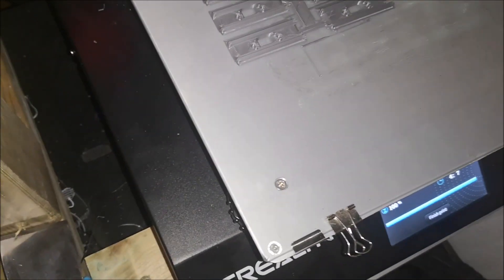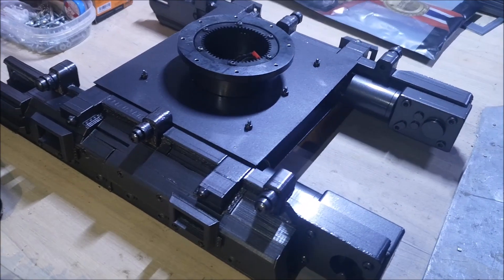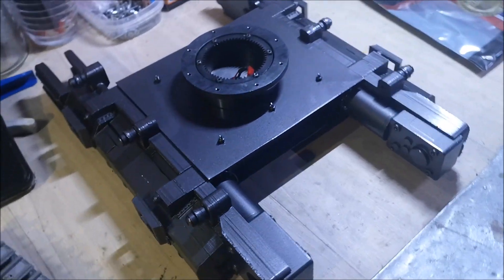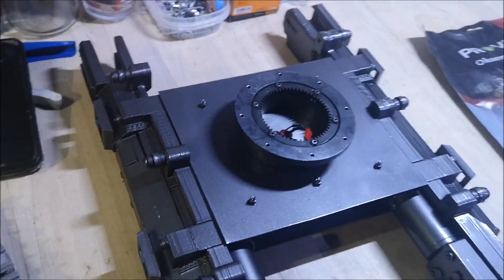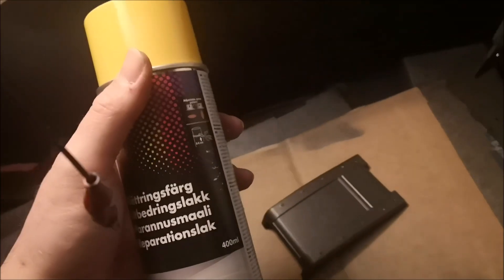The undercarriage has been painted. The paint job is a little sloppy, but hey, this thing is going out in the dirt and sand and mud. Now let's paint the roof yellow. I'm not sure if this is the correct yellow color — I just bought something I found — but at least it will be yellow.